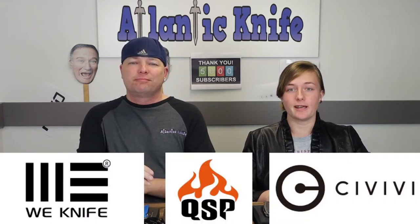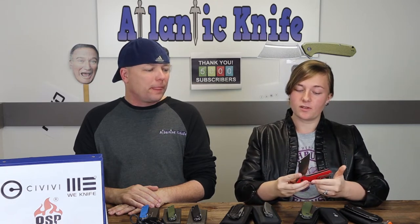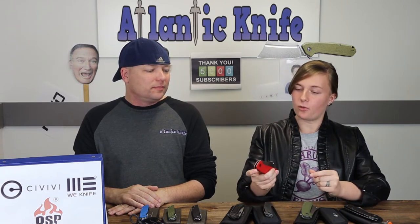No yak yak right now, just the knives. We're starting off with the Civivi Mastodon. This knife is eerily similar to their Bull Mastiff — you can see the comparison right there — although I find myself liking this one a little more. I really like the red one more than any of the Bull Mastiffs.